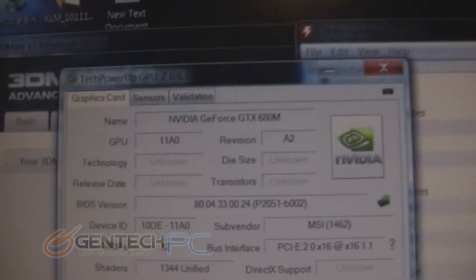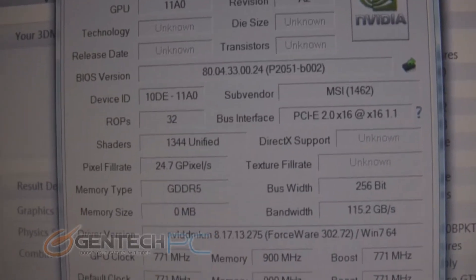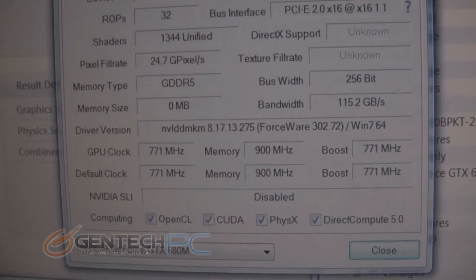Here is the GPU-Z information on the GTX 680 Mobile. This shows you all the default information on that GPU and confirms that we ran all these benchmarks at default frequencies and not overclocked.